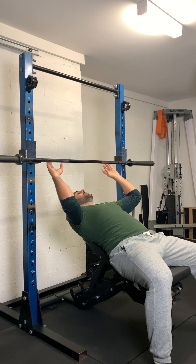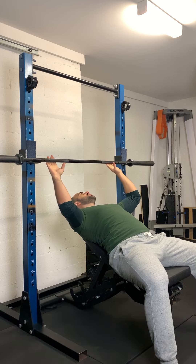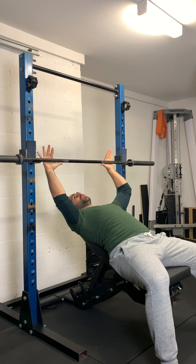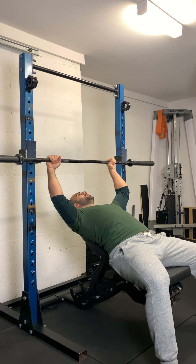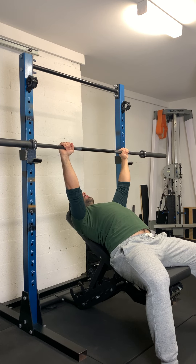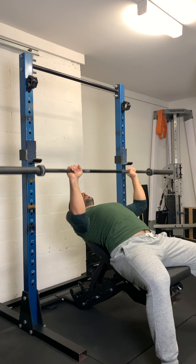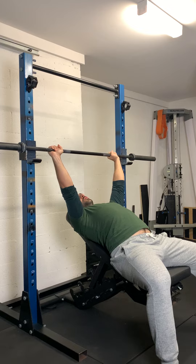Laying back, setting your grip outside shoulder width — maybe one or two fists outside shoulder width. Make sure your grip is even; use the markings on the bar to determine that. Once that's all set and you have a firm grip on the bar, lift your chest up and pin the shoulders back into the bench. This is going to give you a small arch through your upper back. Unrack the bar, come down, perform your rep, press up — one, two, three. And then when you're done, re-rack the bar.